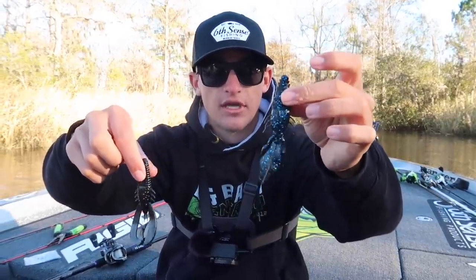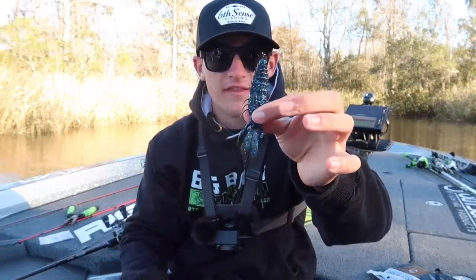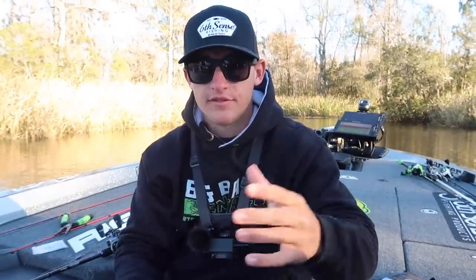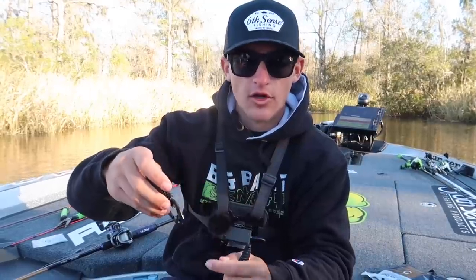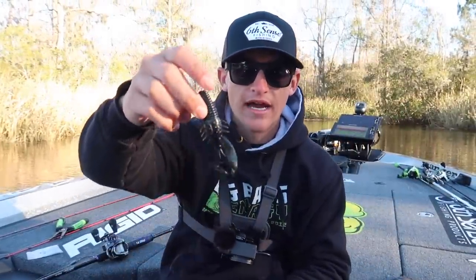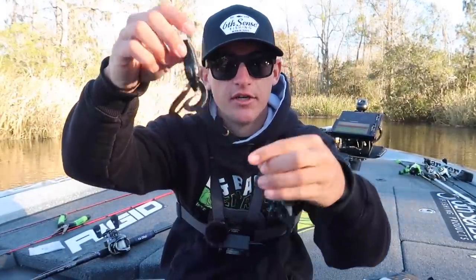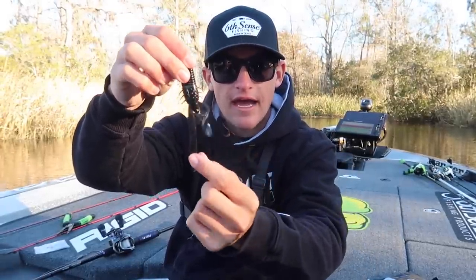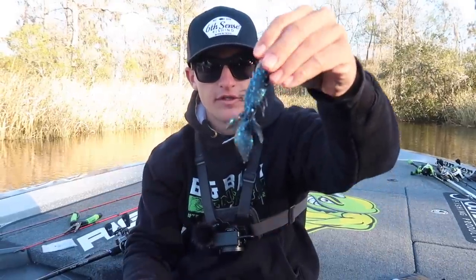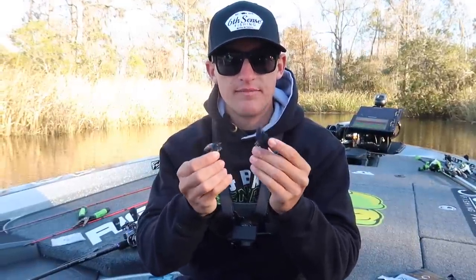The Stroker Crawl puts off a lot more vibration. Last night we had a cold front — it went from 80 degrees all the way down to a high of 50 today, a 30-degree drop. So I'm going to want something more subtle like the Prawn because those fish are going to be slower. If fish are more active or you're fishing dirtier water, go with the Stroker Crawl — it puts off more vibration and you'll get a ton of bites on that.